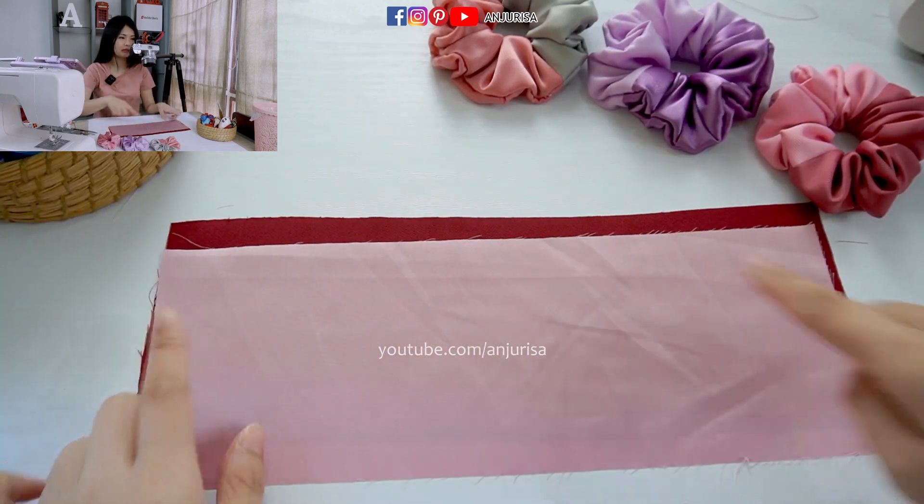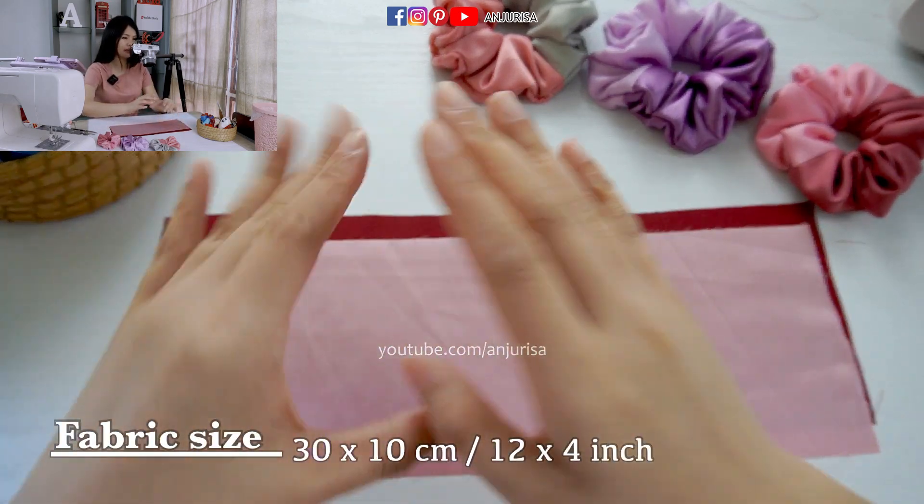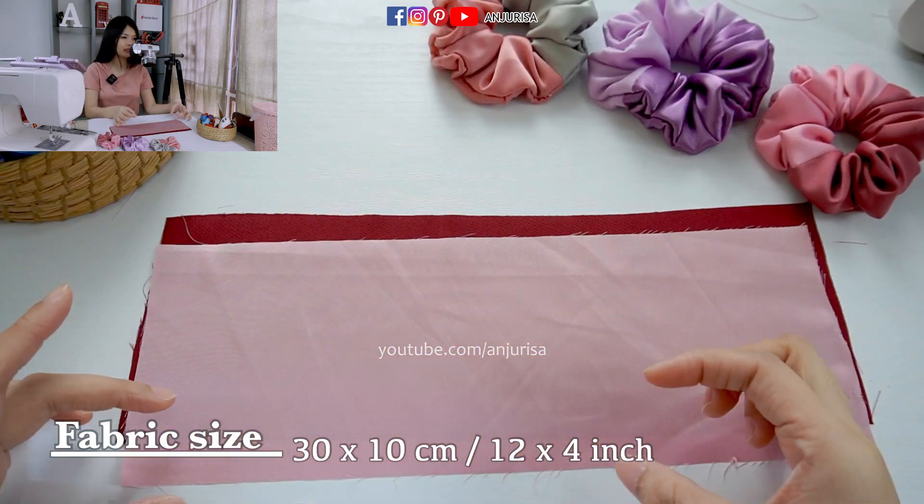The size is about 30cm x 10cm. I will write the size below in cm and inches.